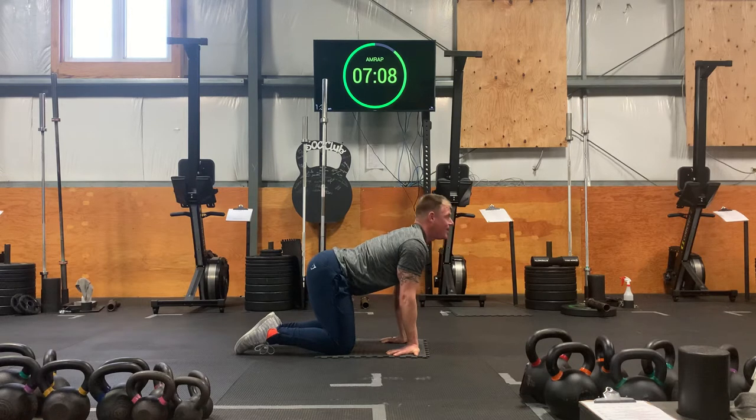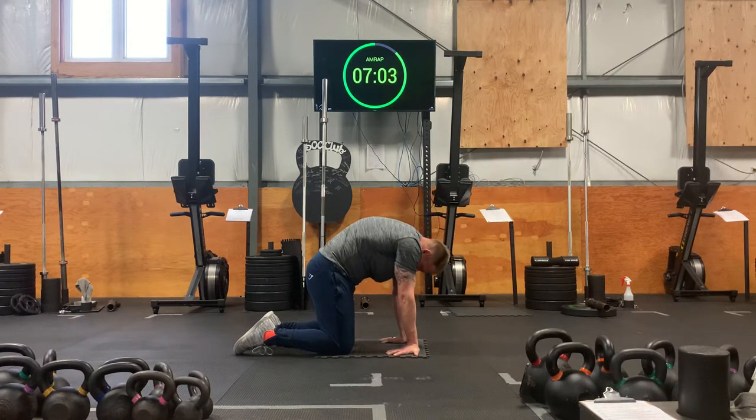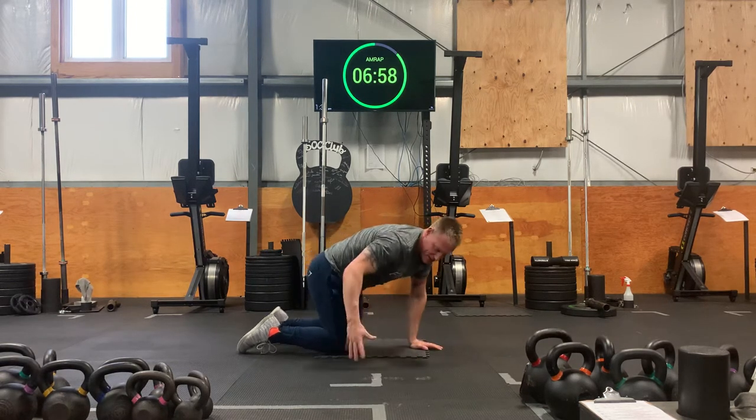One more round. Inhale, lower down. Slide the shoulders back. Exhale to cat. Good. Let go of your hands, give your hands a shake.